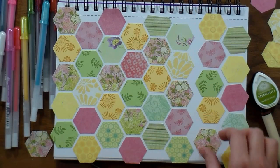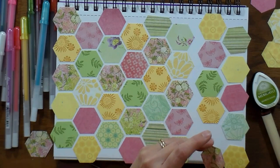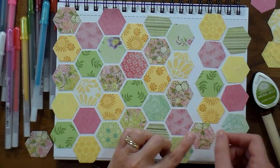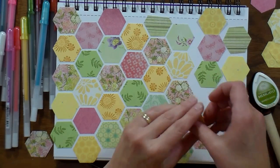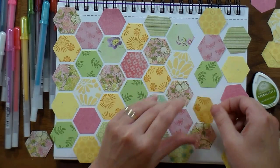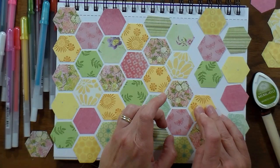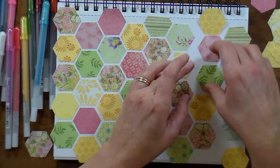Once you know where you want your patterns to go and you've laid it out on your paper, you can start gluing it down. As I'm gluing it down, I decided I liked a thinner border of the white, so I nudged them in a little bit closer together when I did my final glue down. I'm using zip-dry glue, which I've had in my stash for quite a while, and I have to say I really like it, so I'll be using it a lot more.